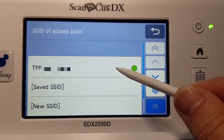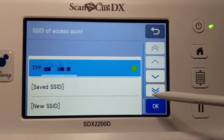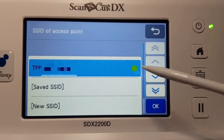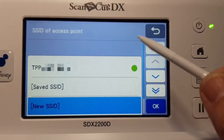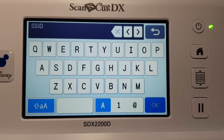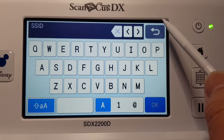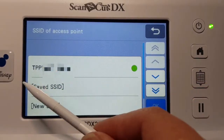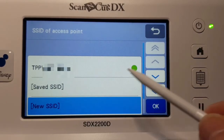You can see it detects my network. If you want to add a new network, go into New and go OK. On your network, you normally have a code. Your network has a name — that would be the name of the network — and then you get a code as well.